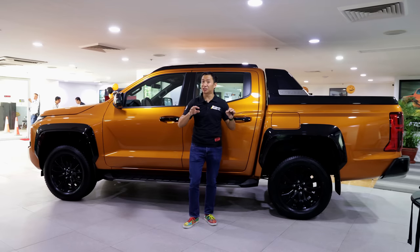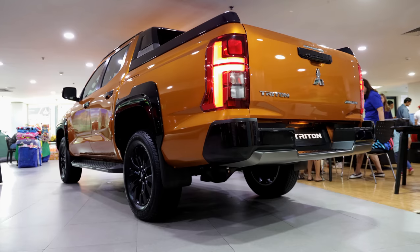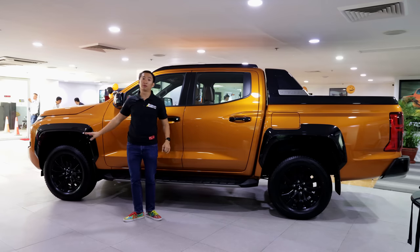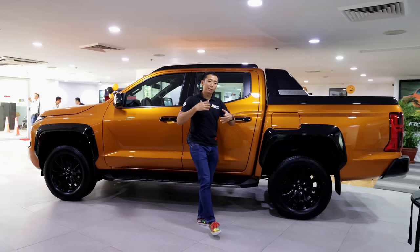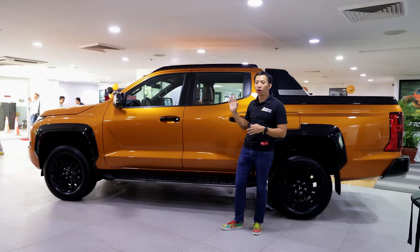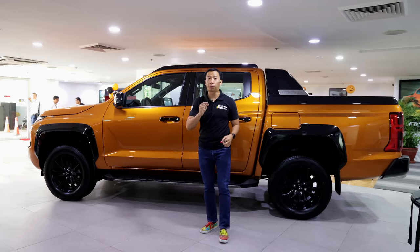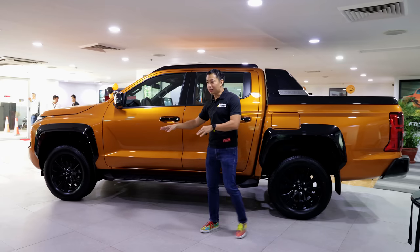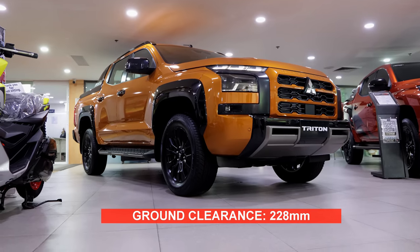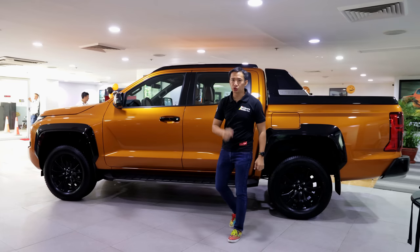Behind those wheels, we have pretty much the same mechanical bits — ventilated disc brakes up front and drum brakes at the back. For the suspension, it rides on double wishbones up front and leaf springs at the back. However, Mitsubishi says they retuned the suspension of the Triton Athlete 4x4 for maximum comfort, but the only way we can test that is in a proper driving review video. The ground clearance of the Triton Athlete 4x4 is at 228 millimeters, which is pretty low for a lifestyle midsize pickup truck, but still good enough to do some off-road work.